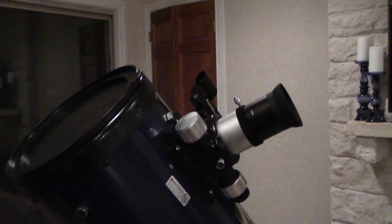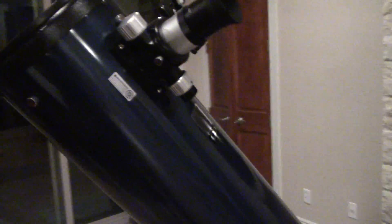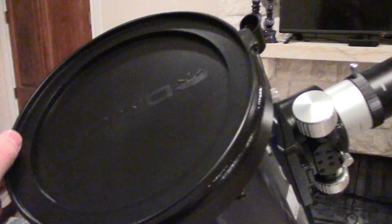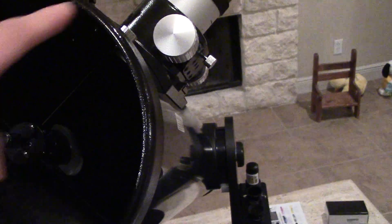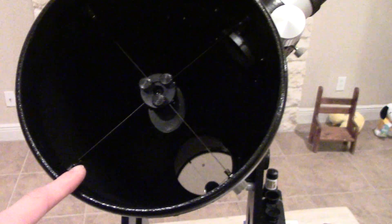This is an Orion Telescope XT8 Plus Dobsonian Reflector Telescope, also known as a Newtonian. This is an 8-inch telescope. It is 8 inches across and the focal length is 1200 millimeters.